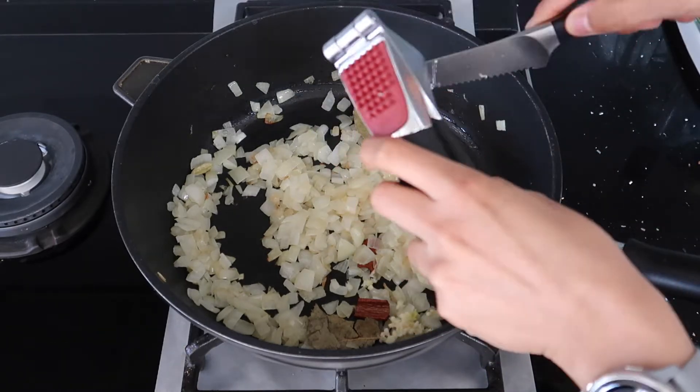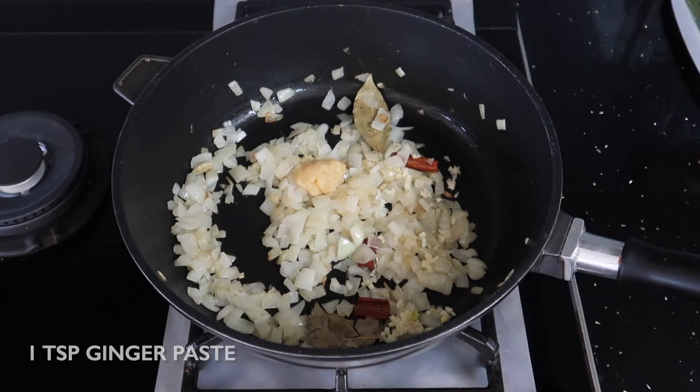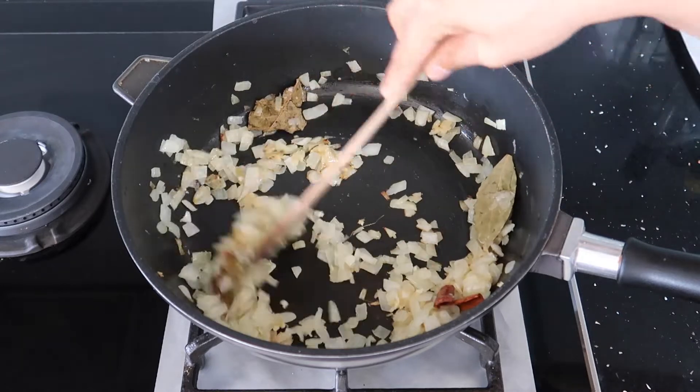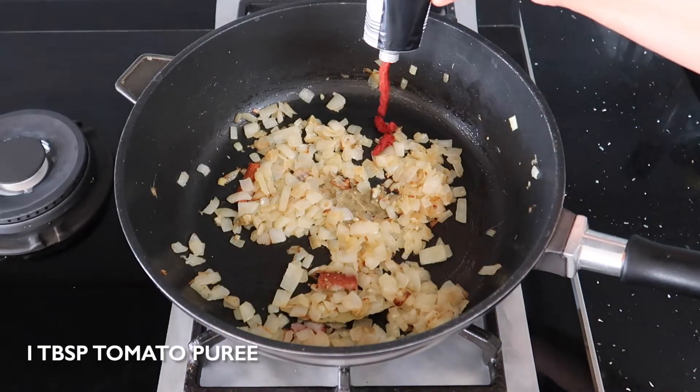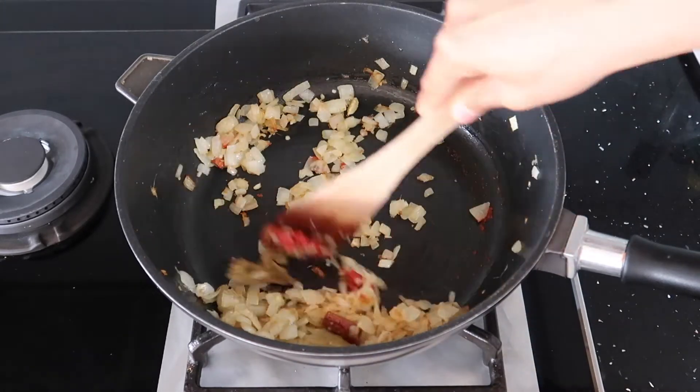Now add your garlic and ginger paste and continue to sauté for another one to two minutes until they're nice and brown. You really need to take your time in making the base for this curry because that's where all the depth of the flavours comes from.